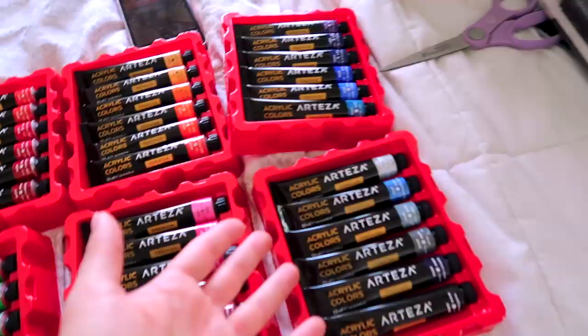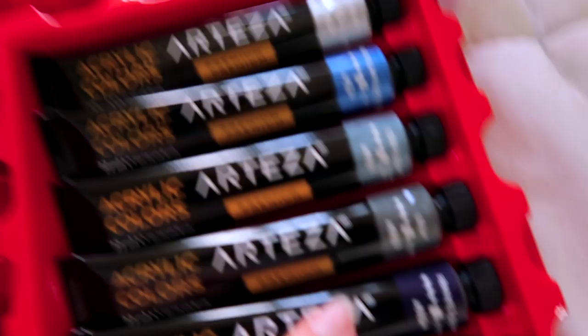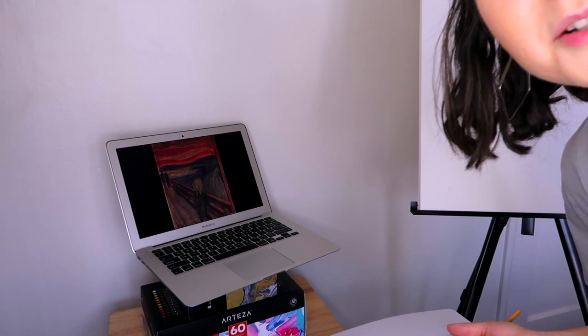This is kind of crazy — these are all the paints we have to choose from, there are so many options. I don't do well with options. Let's start with the bridge since that will need a lot of layering. I'll probably need some blues. I've got my laptop set up as a reference, so now that I have my colors, let's start this thing.